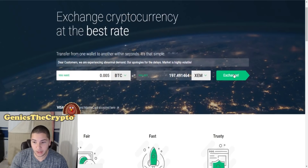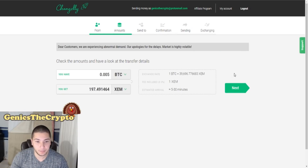Once you do that you click exchange on the right. It's very easy to go through these steps — you just click next, you send the BTC, you wait, and then you get your NEM/XEM.